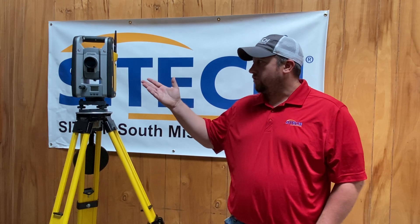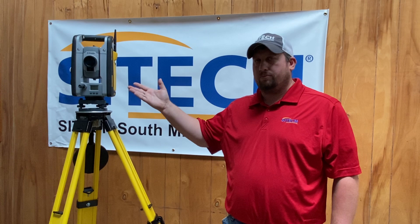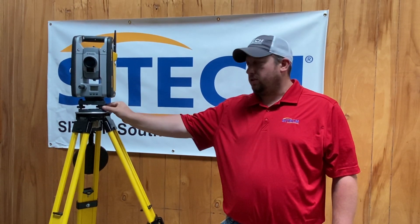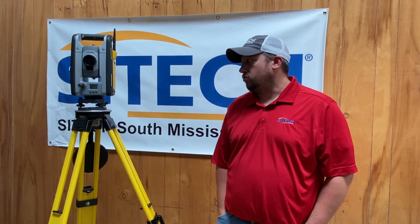Our first video is going to be on our Trimble Total Station — this is the SPS 930. We're going to show you how to set up a tripod, how to level up the Total Station with the leveling knobs, and then we're going to use a T7 tablet and show you on the tablet how to make the tablet talk to the Total Station. So without further ado, hope you enjoy our videos.